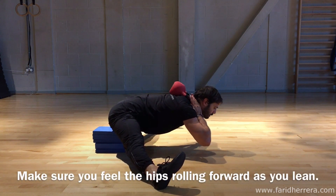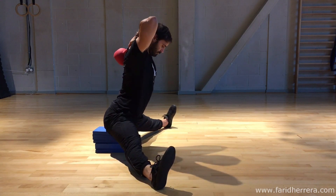You can do this without a weight as well if it's too intense for now.